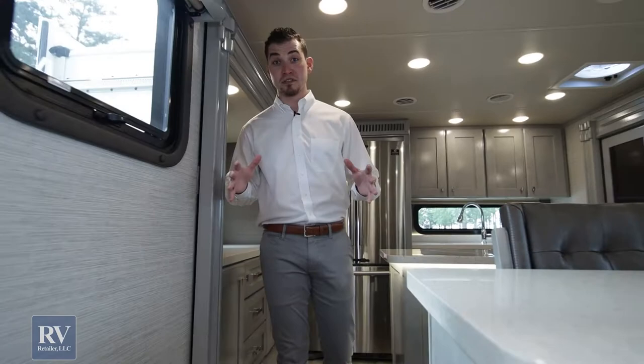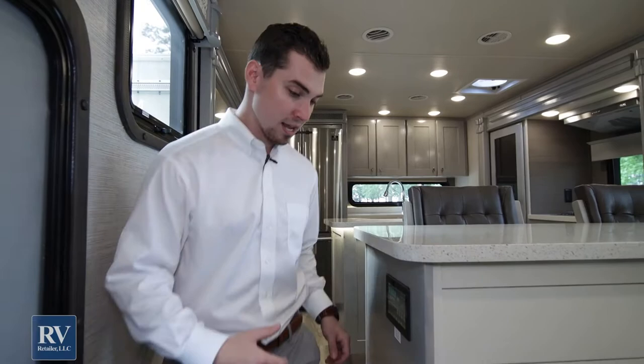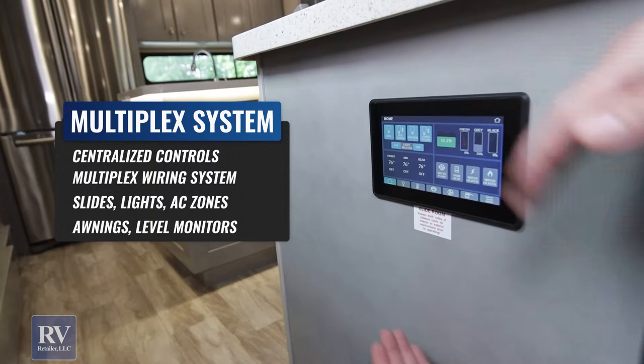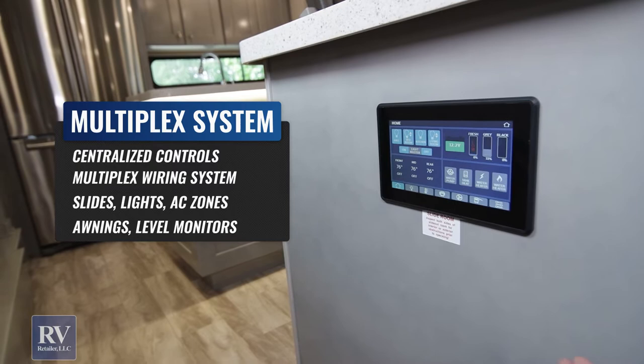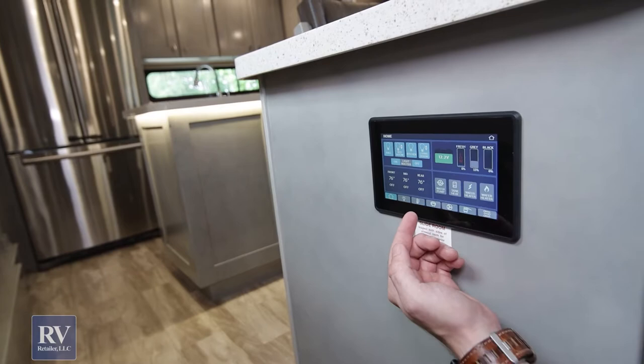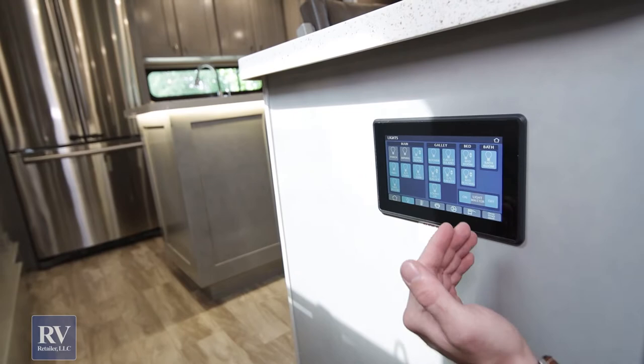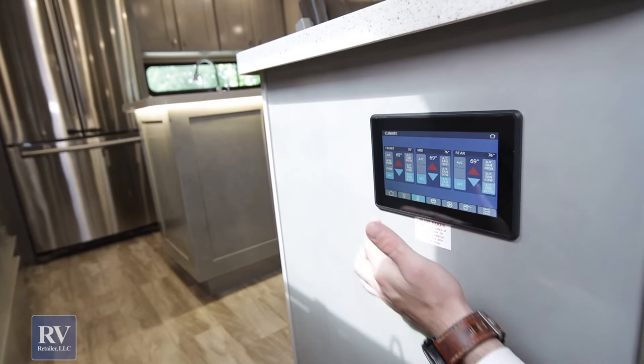My favorite feature about the whole Volano is how they do their electrical systems and wiring — the multiplex wiring system. This is a control panel that replaces what you used to see in RVs with those big control boxes that had switches all over the place, nothing labeled, hard to figure out. On the main screen it tells you everything: you can control your air conditioners, do master lights off or on for the whole unit, and individually control lights in each room across the whole unit — control outside, inside, the whole nine yards. Everything from this one panel, including all three air conditioners — front, middle, and rear.